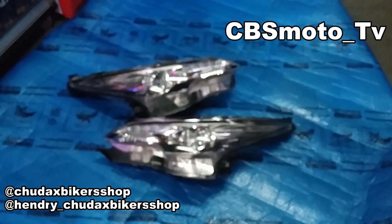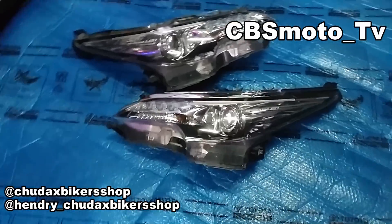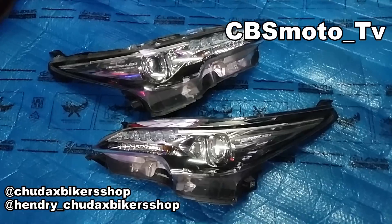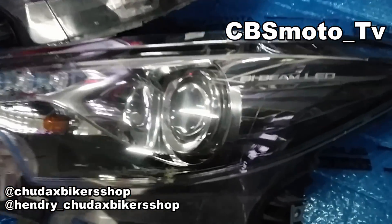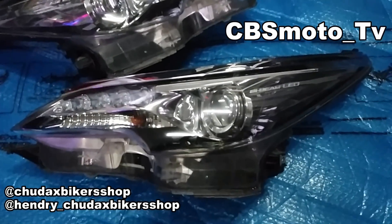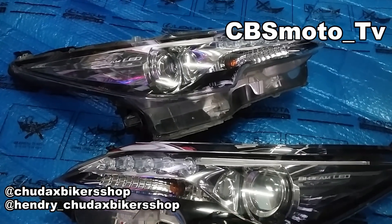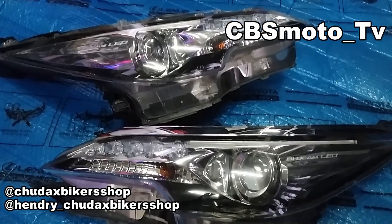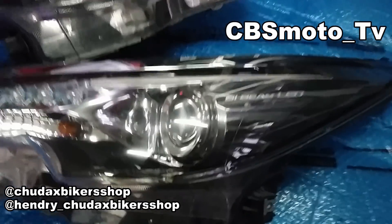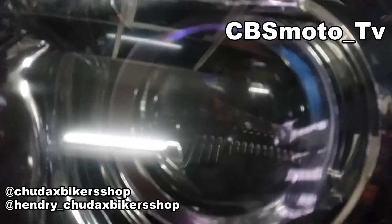Kali ini kita kedatangan dua buah headlamp VRZ — ini sebenernya copotan, tapi original ya. Kita selalu pakai barang original; kalau copotan dari mobil, kita pasti ambil yang original dari mobilnya langsung. Ini juga sesuai rekomendasi kita di video sebelumnya tentang projector untuk motor harian, memang kita rekomendasiin VRZ.